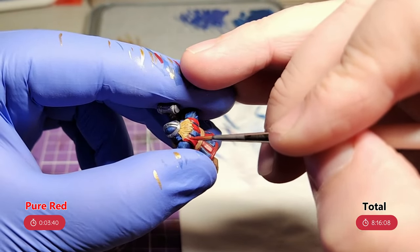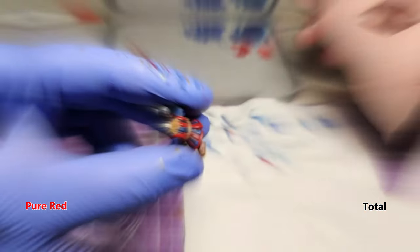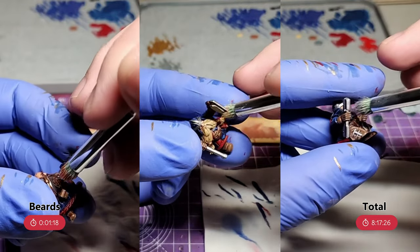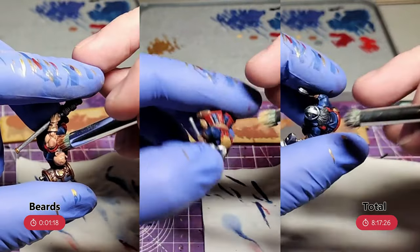The beards all get a light dry brush for their highlights — fur brown for the chaotic red, elven flesh for the blonde, and uniform grey for the black.